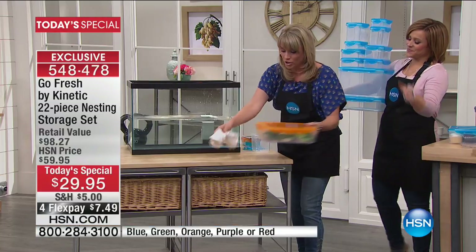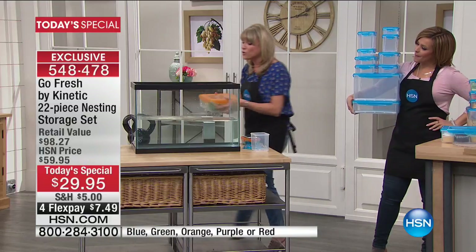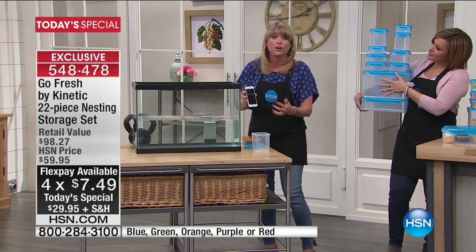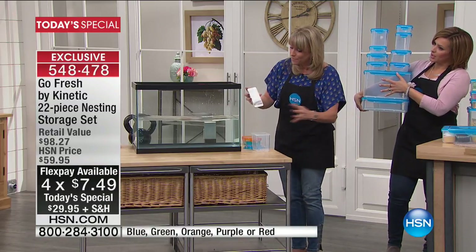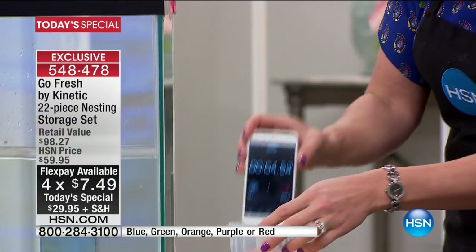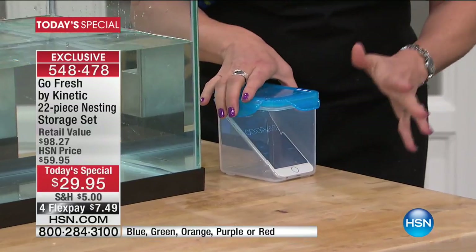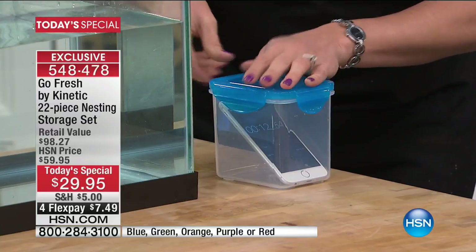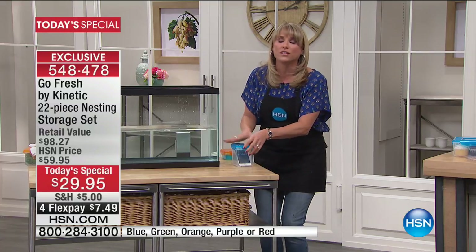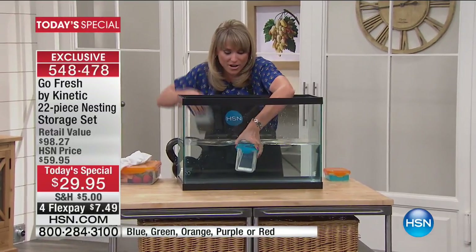Water, air, mold, mildew, and bugs cannot get in to degrade your food — that's incredibly important with food storage. Very few food storage sets on the market are completely airtight and watertight. I'm going to put my personal cell phone underwater for the duration of our presentation. What I love about these is not only are they airtight and watertight and leakproof — they're easy to clip and unclip. You can hear it lock into place, sealing in freshness and sealing out bugs.